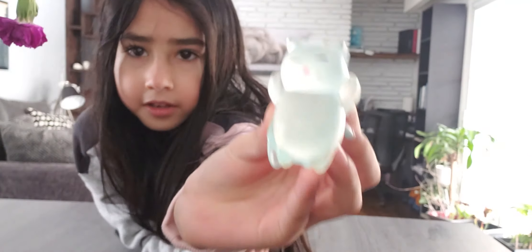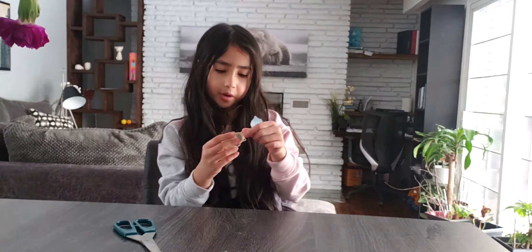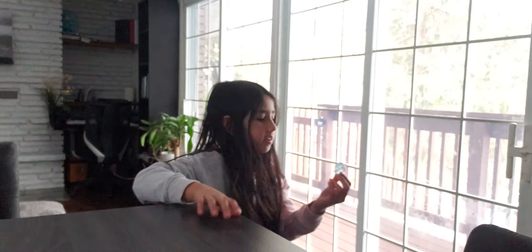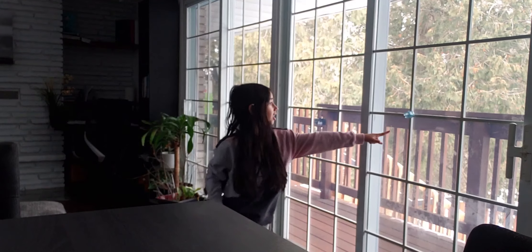It doesn't look yellow in the camera, but it looks yellow in the mirror. So I'm going to show you how sticky this is by throwing it at the window. Now the blue one. It's sticky, it's sticky!